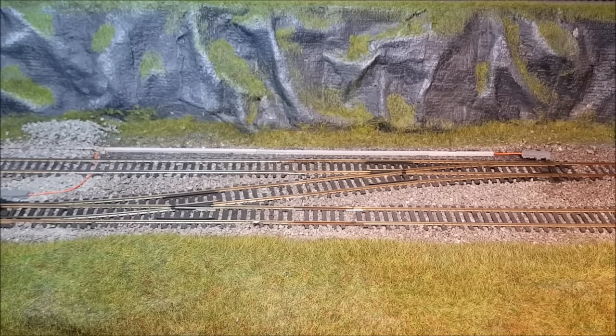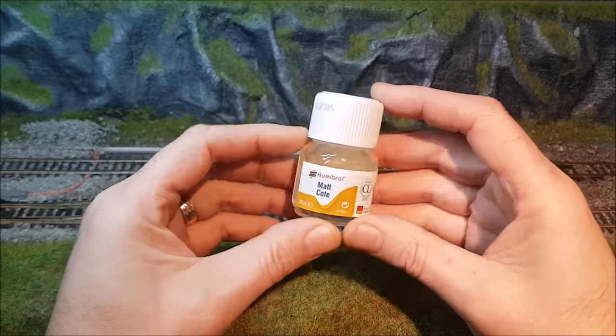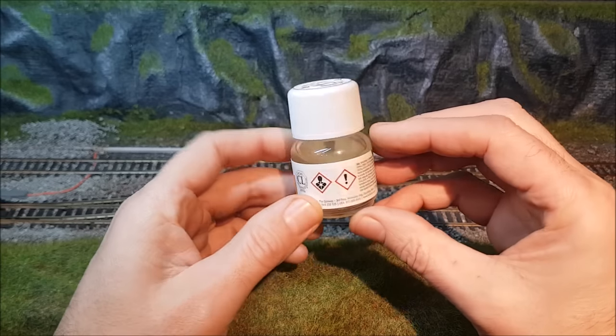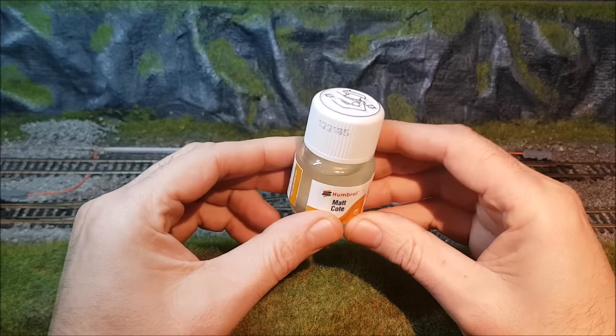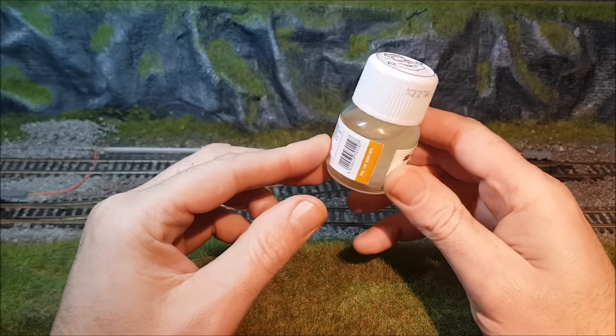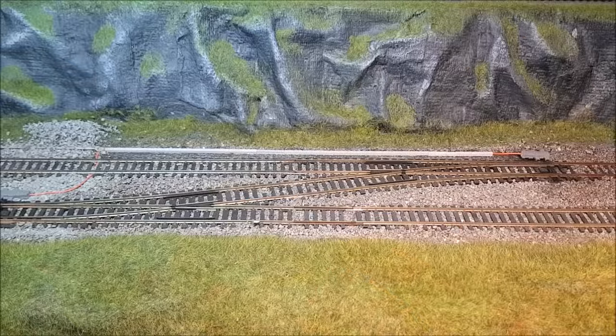After speaking with Tim at Scrapline Model Railway Weathering and getting some excellent advice, he mentioned the best products for doing this sort of weathering. First thing to use was some Humbrol matte coat, which is used as the adhesive to stick on the weathering powders. It's absolutely easy to use — I've done quite a lot already and used virtually none of it; it goes a long way, so one bottle will last absolutely ages.